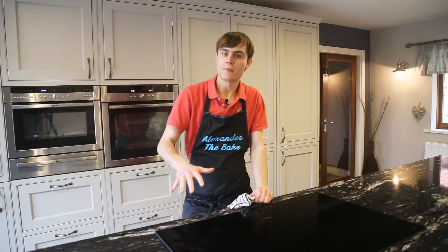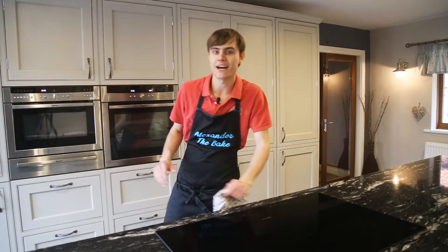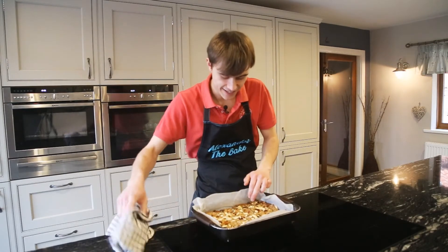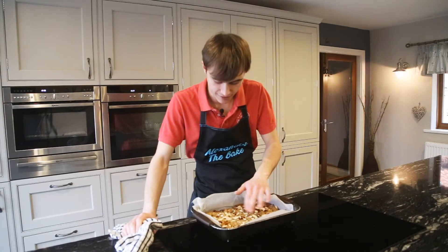It's been in for about 25 minutes and it's looking about perfect now. Yeah, this is looking ace — proper full of fruit, really really tasty, with a nice little colour on the almonds there as well. Perfect.